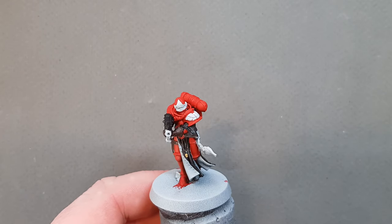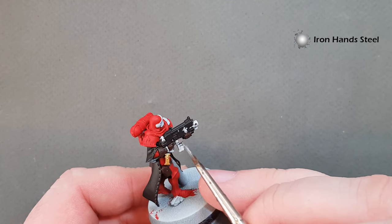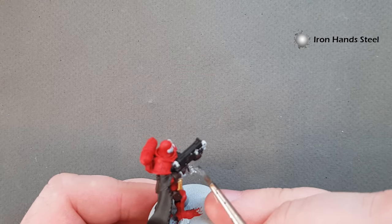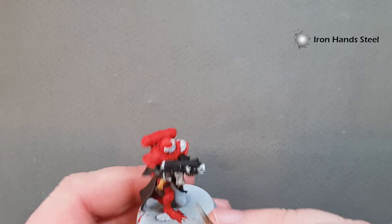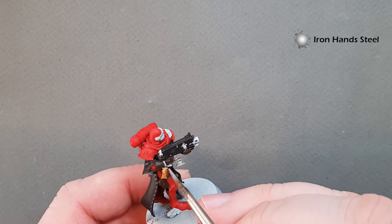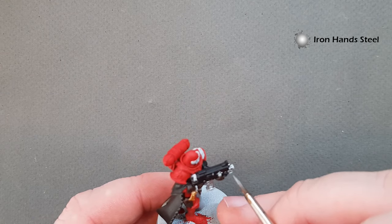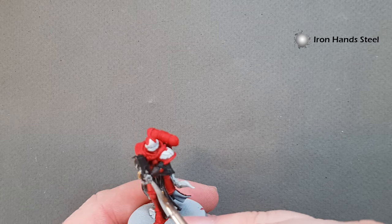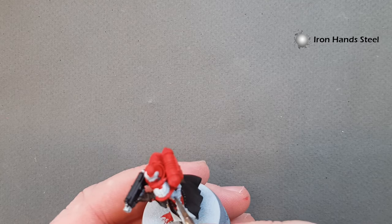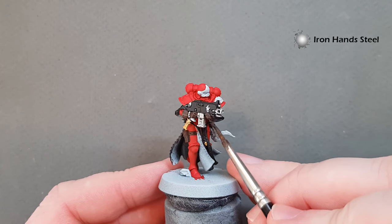For silver I'm going to use Iron Hand Steel. You can use Leadbelcher, but I find Iron Hand Steel is a little brighter and covers better. I've added a little water so I may need two coats — thin yours to what's appropriate for your paint. The consistency of paint can vary from brand to brand and even pot to pot depending on age and exposure to air, so just do what works for you. I've got the grenades on the belt, the little hooks and clips on the bodice, and the ear section to do.